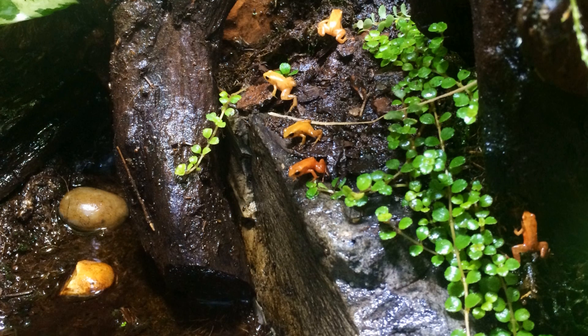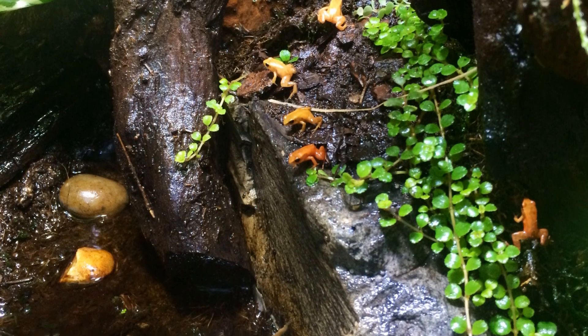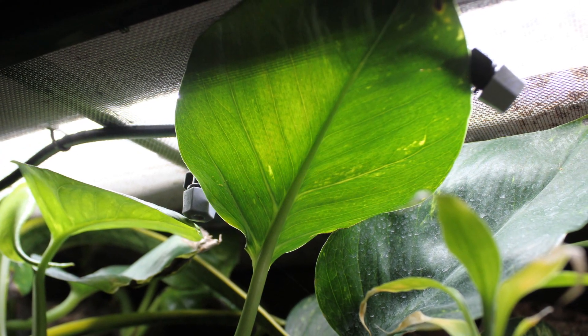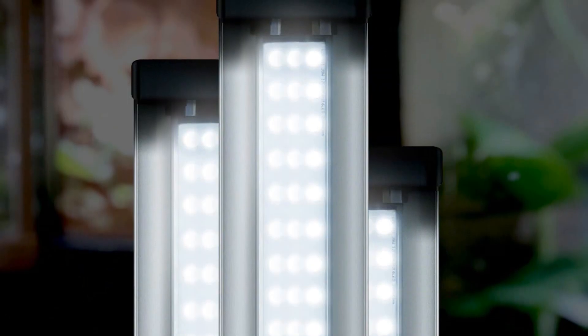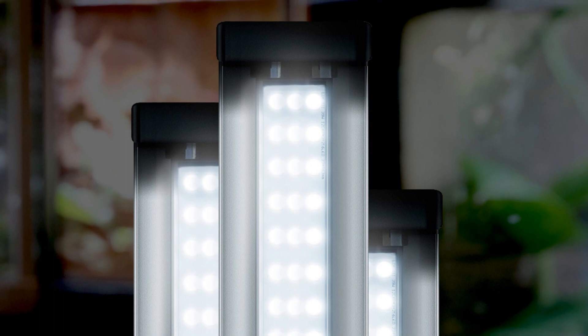Light within the visible portion of daylight, typically between 400 and 700 nm, must be provided in balance for plants to be able to turn sunlight into sugars. Light within this spectral curve causes optimum photosynthesis in terrestrial plants.